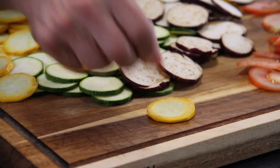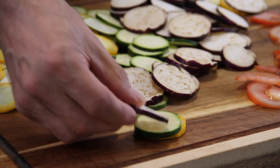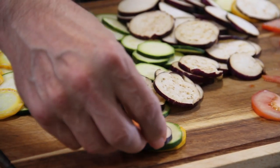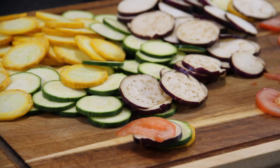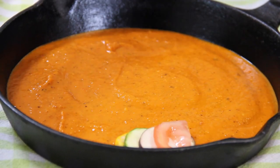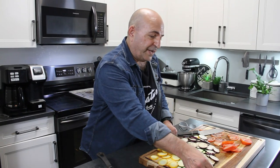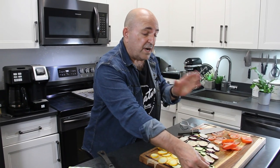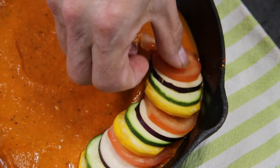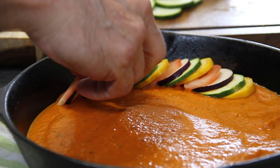Now we're gonna start to build our ratatouille with yellow zucchini, green zucchini, eggplant, and tomato, slipping them on the side of the pan into our sauce. Now some of my French friends out there are gonna say this is not ratatouille — and you're right, it's not really, because it's traditionally a stew — but it is our version. It's colorful, beautiful, and delicious.